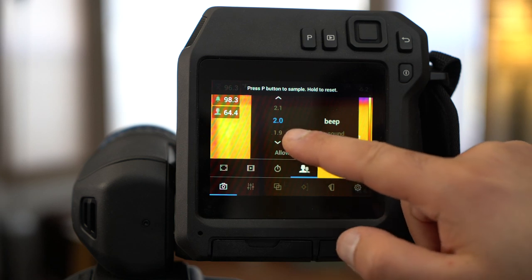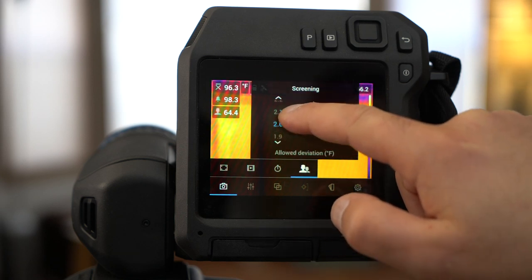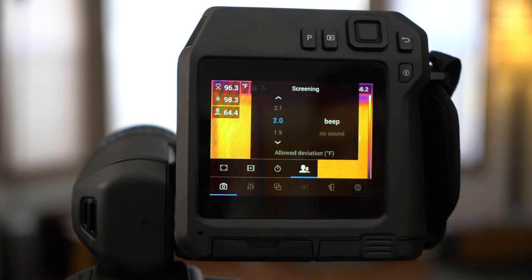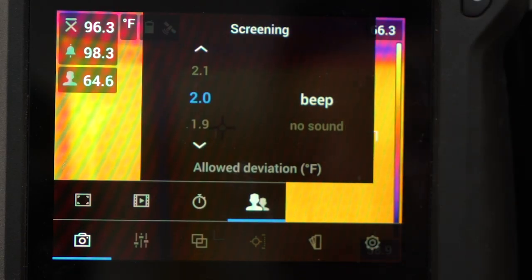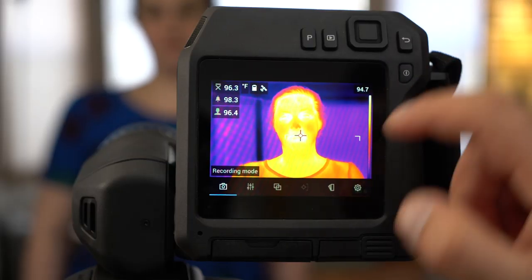Here's where you can set your alarm threshold. We're in degrees Fahrenheit, so we'll set the threshold to two degrees. You can also choose to turn the audible alarm on or off. Exit the menu.